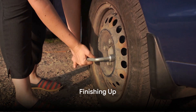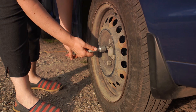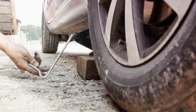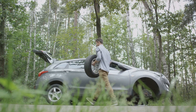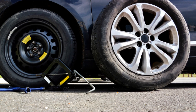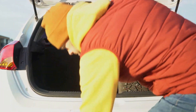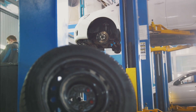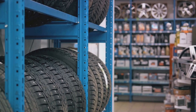Now we're going to lower the vehicle and make sure everything is secure. Carefully lower the vehicle by cranking the jack handle in the opposite direction, allowing the car to descend slowly back to the ground. Make sure it's on stable ground and not still resting on the jack. Once the car is firmly on the ground, tighten the lug nuts using your lug wrench in a star or cross pattern — this ensures even pressure on the spare tire and helps avoid any potential wobbling. Your owner's manual should provide the recommended torque specification. Don't rush; double-check each lug nut to ensure they're all secure.